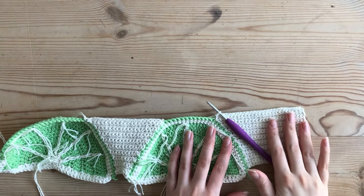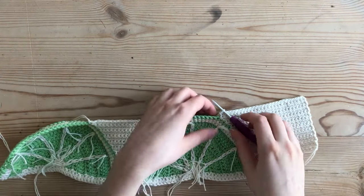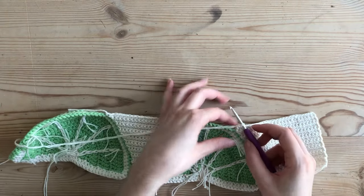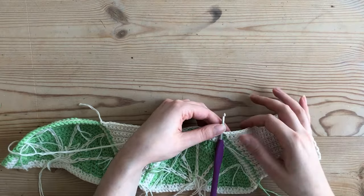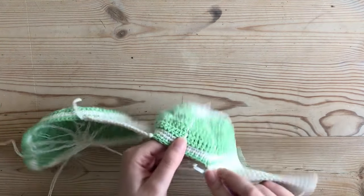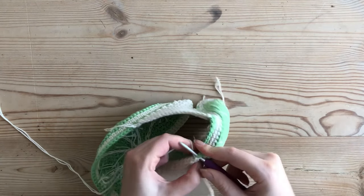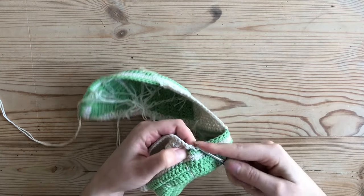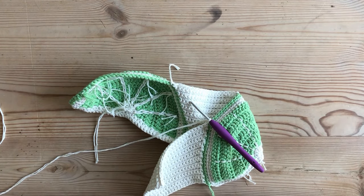I've finished my 18 rows of single crochet to match my middle panel. I've done the increase in my last row since it's a row going towards the bra cup. Just like with the middle panel, I slip stitch into the next single crochet on the cup, then chain one and fasten off — just cut my yarn and pull it through.